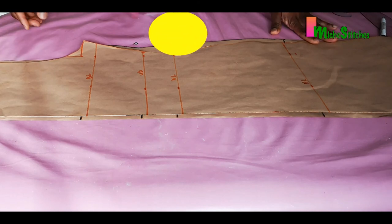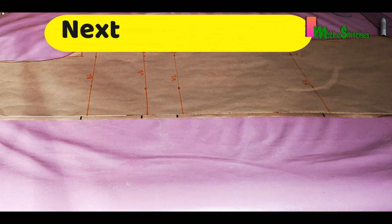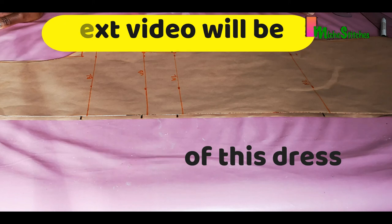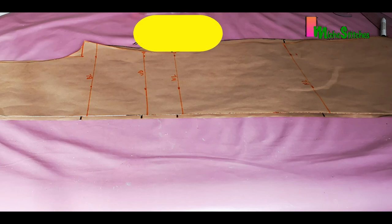That's all for the shirt dress pattern tutorial. I hope you found this helpful and interesting. Please like this video if you did, and don't forget to subscribe to my channel and tap the notification bell — this will notify you each time a new video is uploaded. Thank you so much for watching; I'll see you in the next video. Bye bye!